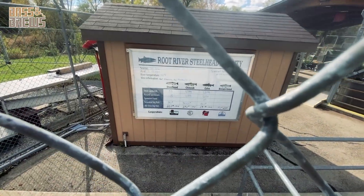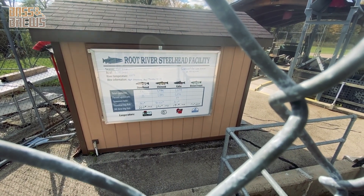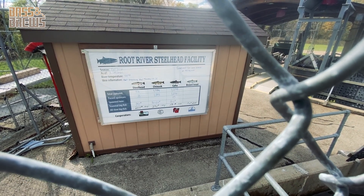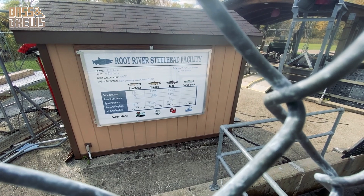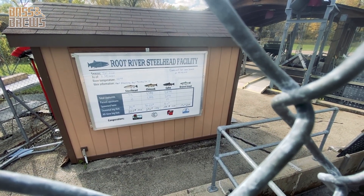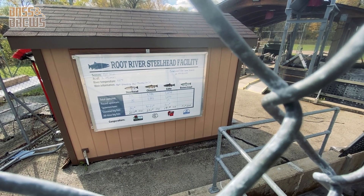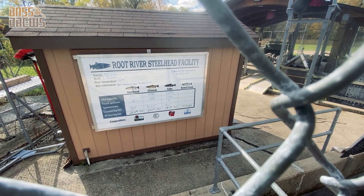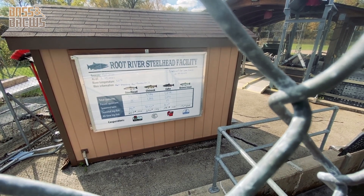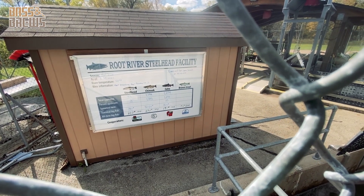Right here is the table they fill out to show the fish that have been processed and which ones have been sent upstream, including when they sent them up. Looking at it, they have processed about 1,800 Chinook and 1,200 Cohos — not all of those have gone upstream yet. Look at some of that poundage. The biggest Chinook this year was 30 pounds — that's not inches, that's pounds. And the biggest Coho is 10 pounds.